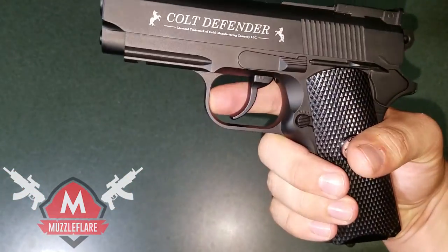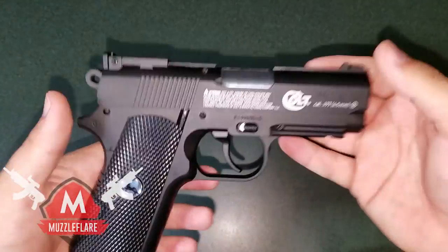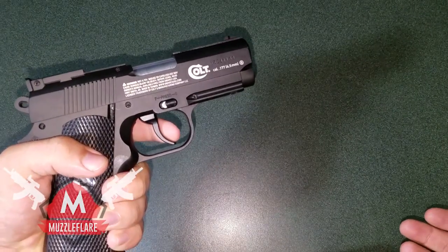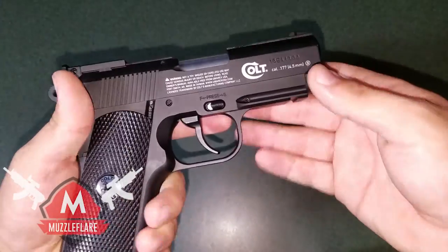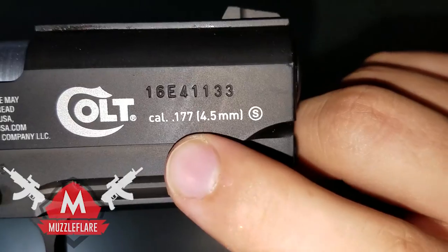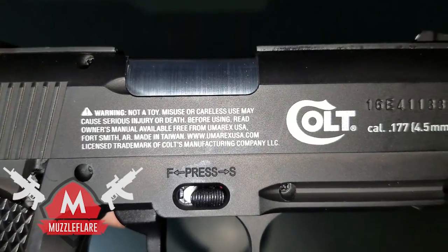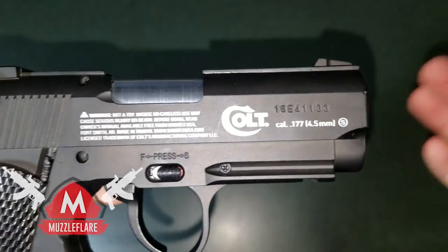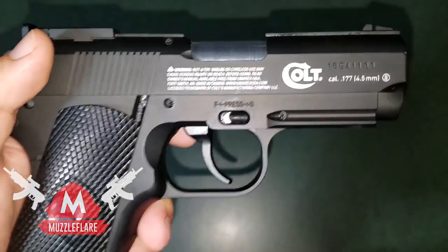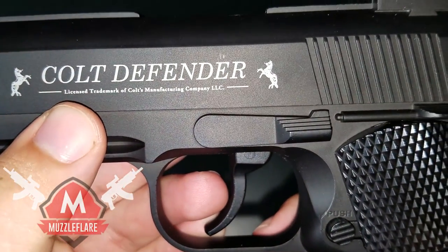With it being full metal it really feels like a nice real gun — it has a nice weight to it. The trigger pull is on the heavier side but it feels good. It's made by Colt, it's .177 caliber, 4.5 millimeter. There are some warnings on it — it's not a toy, you could really hurt somebody with this, so don't go shooting it at people. You can see it says 'Colt Defender' right on the side.